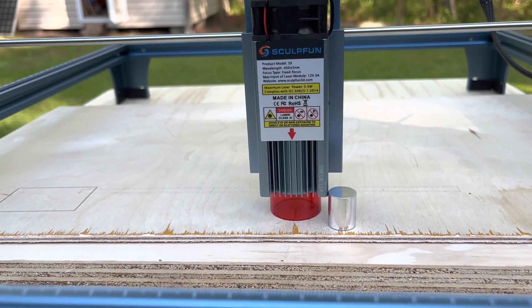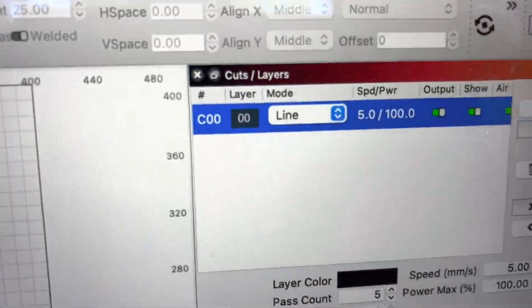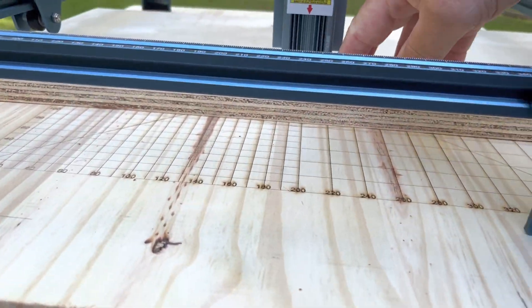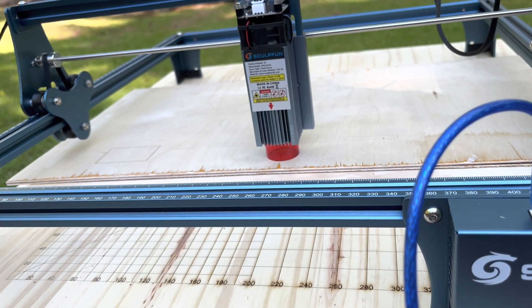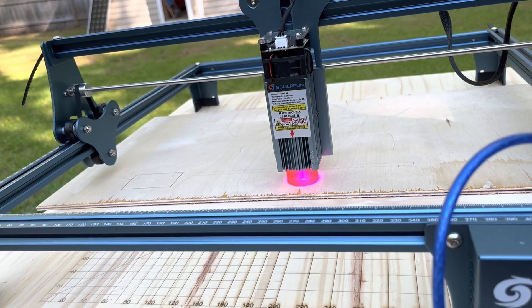I probably could have gone with two, but the shield is kind of in the way. So what I've done is I've set up a small box and I've got it for 5mm at 100% power and 5 passes. Let's move my focus block and hit frame just to make sure I'm not going to cut anywhere weird, then I'll hit start and we'll run 5 passes and see if we cut through.